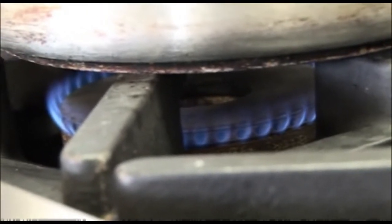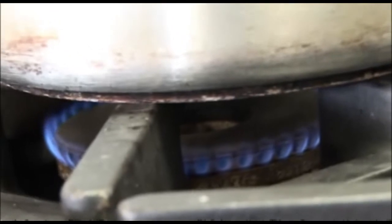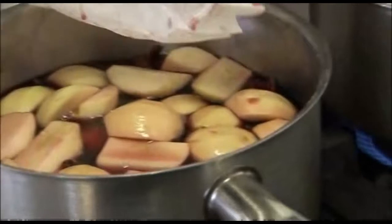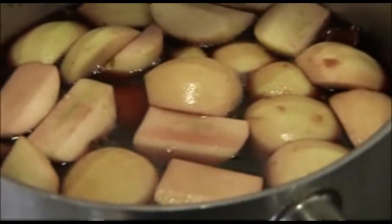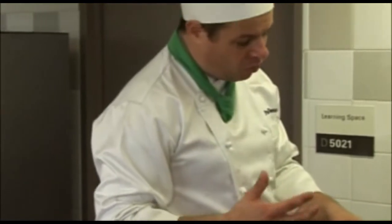If you have a look in here, that's heated up nicely. You can see the steam coming off it, but there's no movement of liquid. If that was boiling away, what would happen is the fruit would break down — it would disintegrate, you'd lose all your fruit. So it's a nice, slow cooking process.